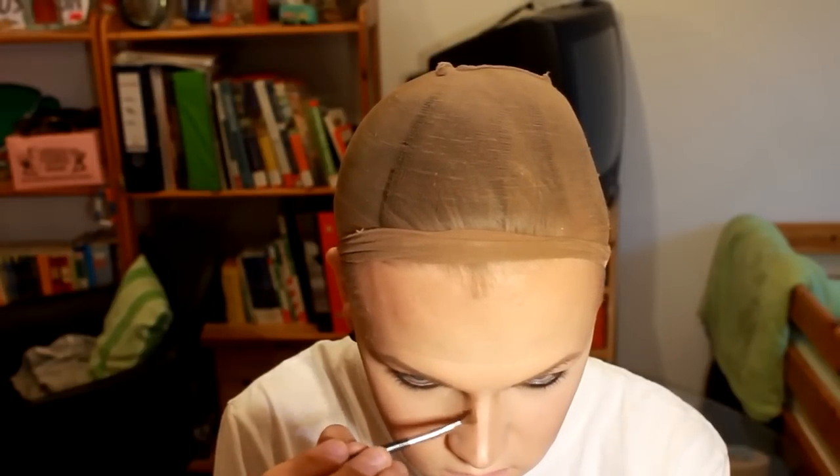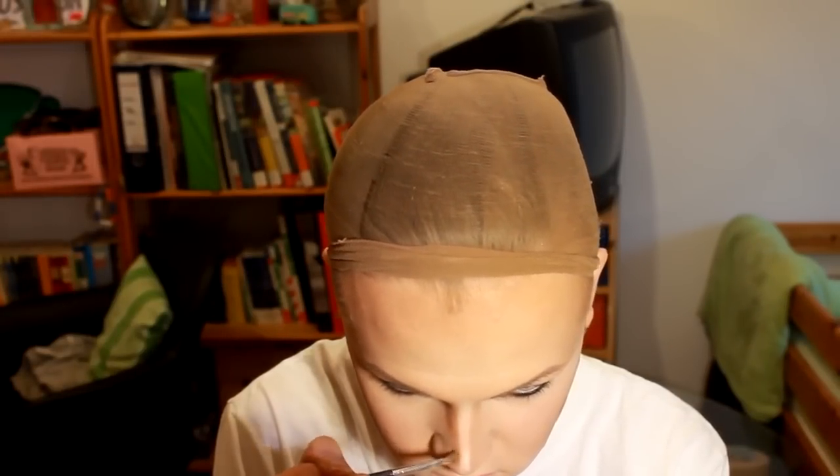Contour powder goes on the same places as the cream contour, and the highlight powder goes on the high points of the face. I'm going over the nose contour too. Blush on the apples of the cheeks.